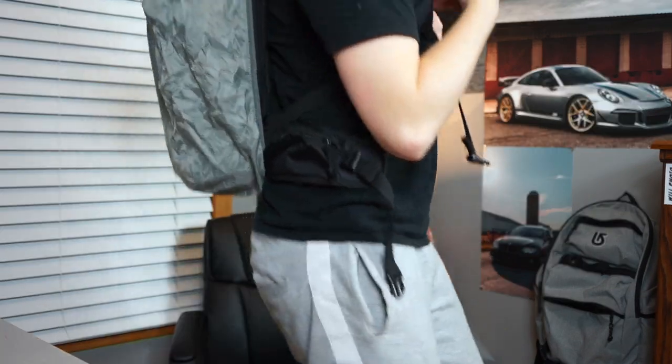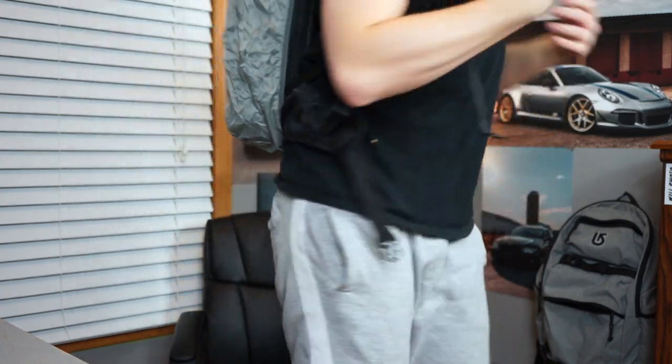Now for one of the coolest parts of this book bag that you wouldn't know unless I showed you — you're out in the rain, you don't want all your gear to get wet. Right here on the bottom, this bad boy pulls out and now your bag and all of your gear are covered from the elements. The main thing in my bag is my camera, and that's the thing I want to protect the most, and this bag makes it very easy to do. That's what's in my camera bag, part two.